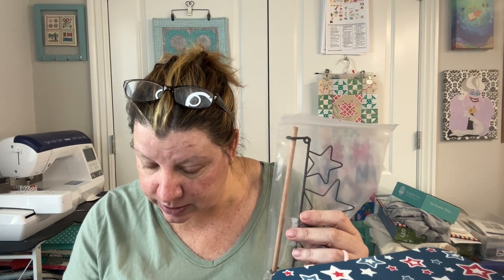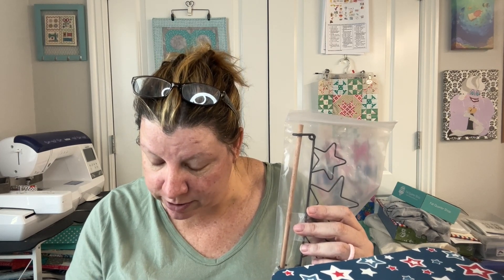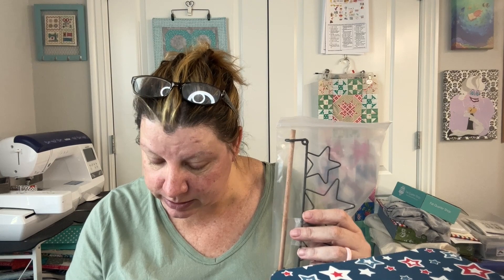The ribbon holder is valued at $9.98, so we're at about $17. This is a three-star fabric holder by Actfield Wire, valued at $14.48.